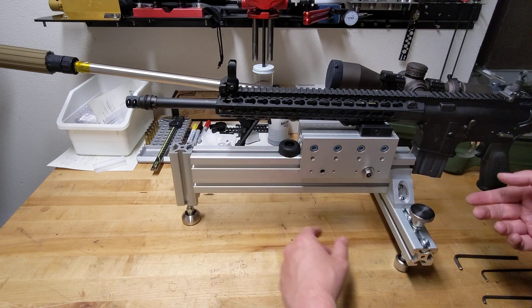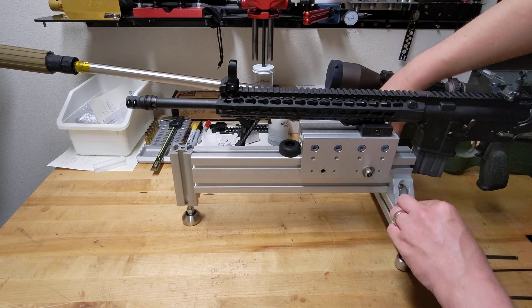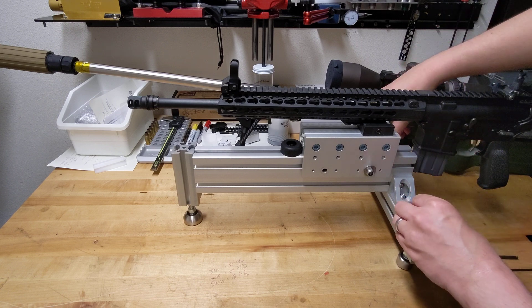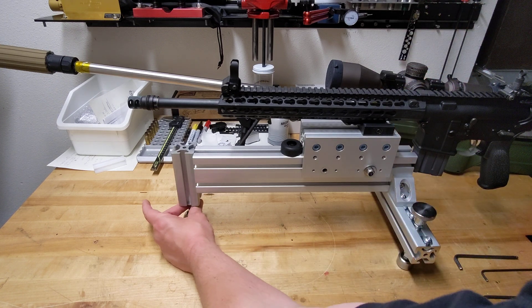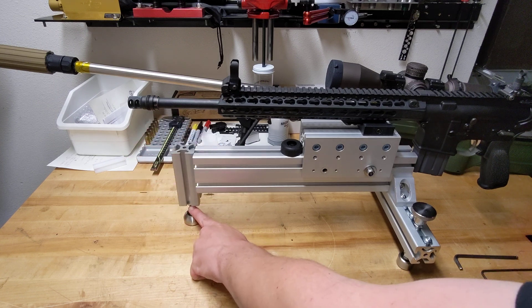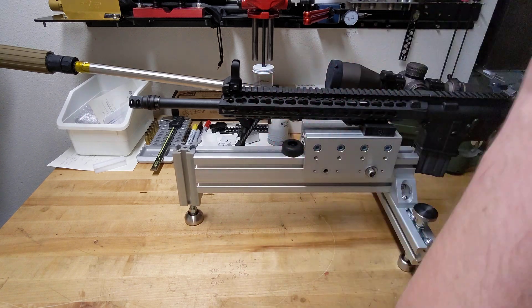This is using just aluminum extrusions and some knobs and little adjustable feet. There are two adjustable feet in the back to help dial in elevation. Then there's one adjustable foot in the front which has another nut to lock it in place. So you get the coarse elevation with the front foot, and then dial in the fine elevation and windage in the back just to get everything set up straight.